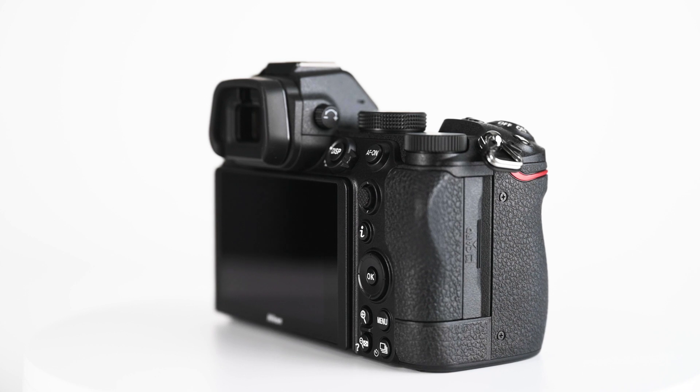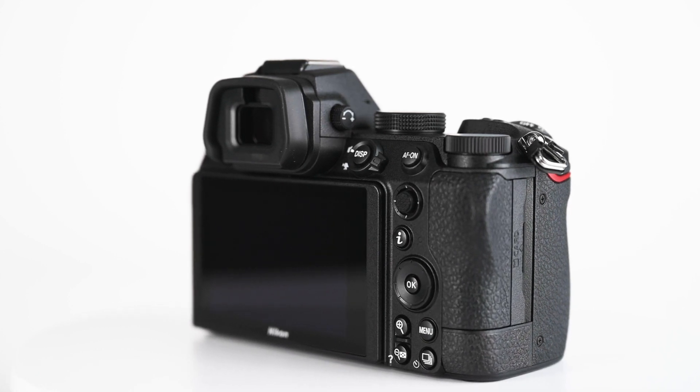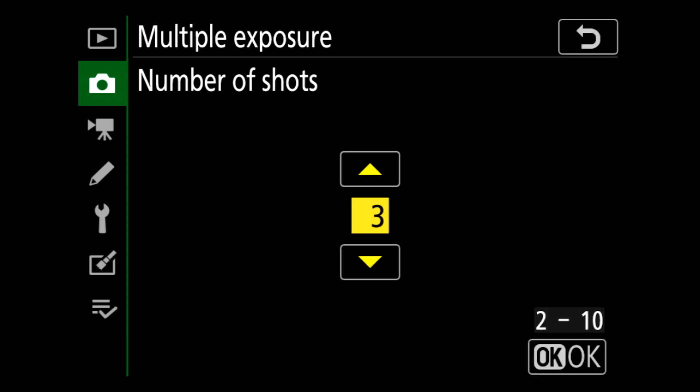The Nikon Z5 also has a lot of features you might find in other Nikon models like the Z6, Z7, D850, or D780. The first of those is called multiple exposure, which allows you to take multiple frames and combine them into one single image.